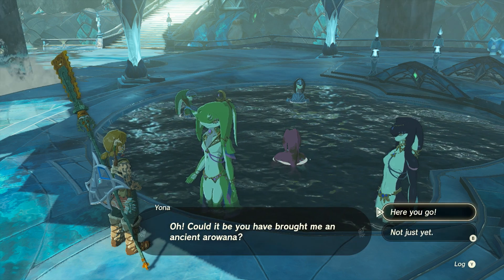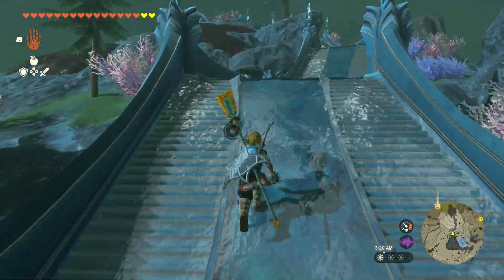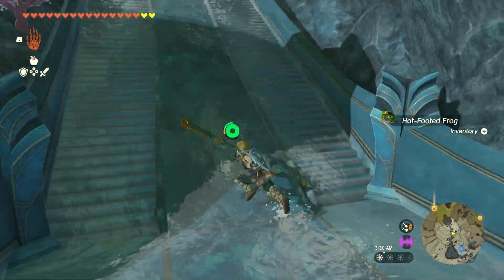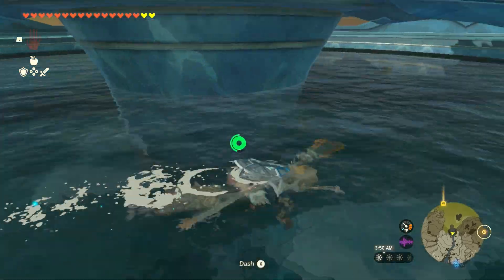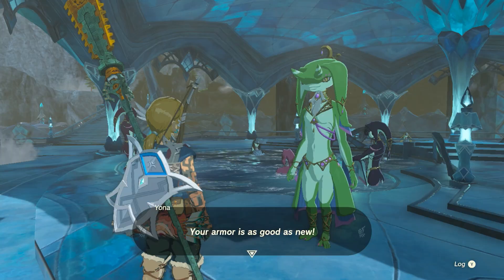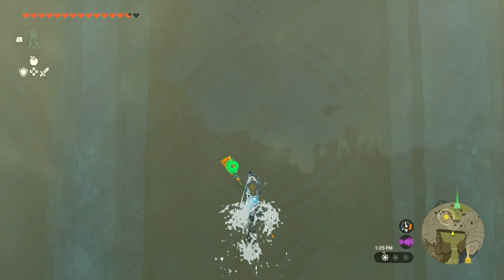If you happen to already have one, great, you're done. But if you need one, they can be found in the fountain up this way from Mipha's Court. Give the fish to Yona, and she'll give you the Zora armor, allowing you to swim up waterfalls.